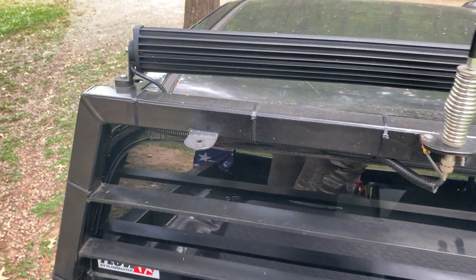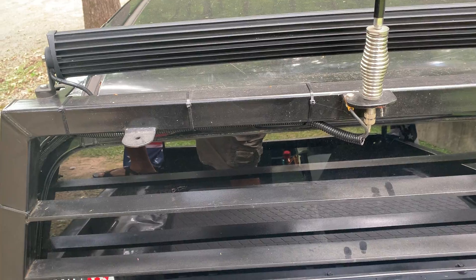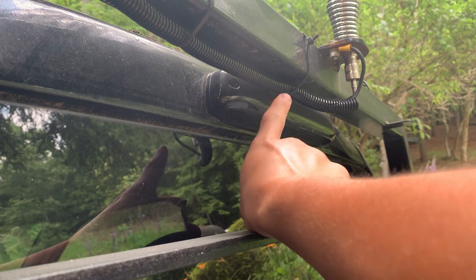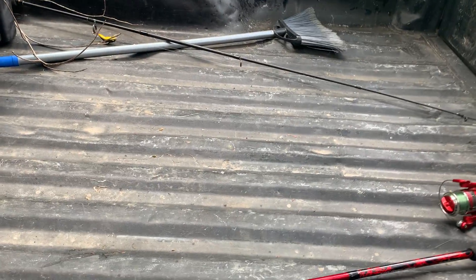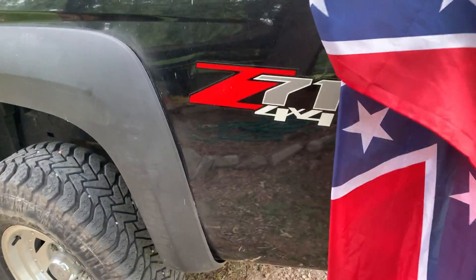The back glass protector was custom made with my dad from a 1500 back glass protector, so you won't see these on many trucks — that's definitely a plus. There is a dent in the side from a previous owner. There's also an LED third brake light — red on the sides, white in the middle, wired to a button for bed lights. I need a bed liner for it. I also have some flags mounted — I have a separate video on mounting flags without drilling holes in the bed.